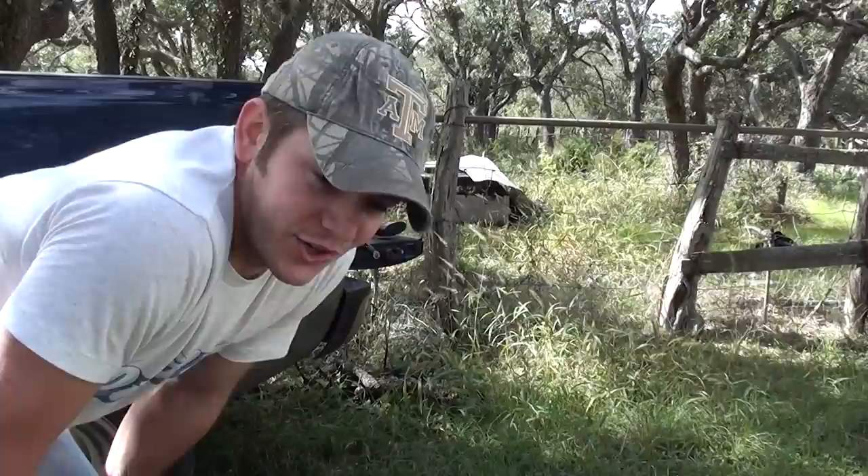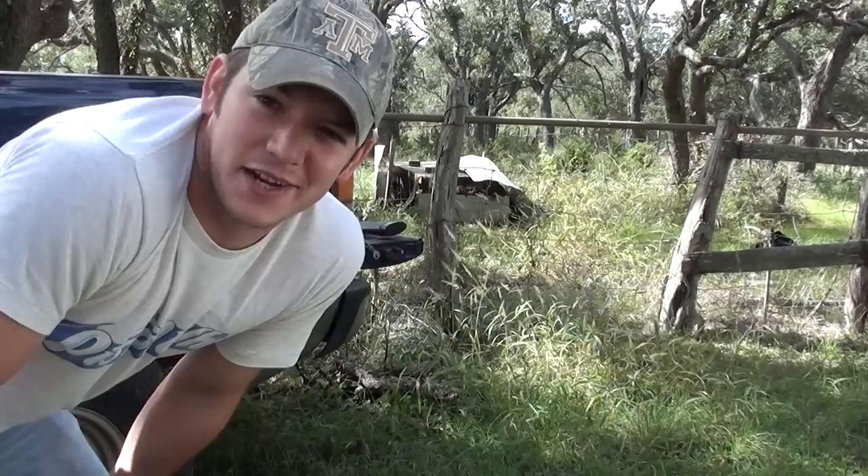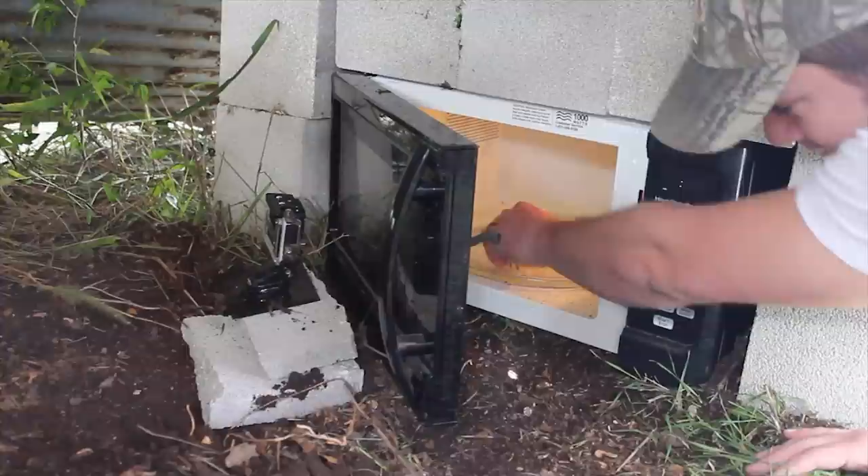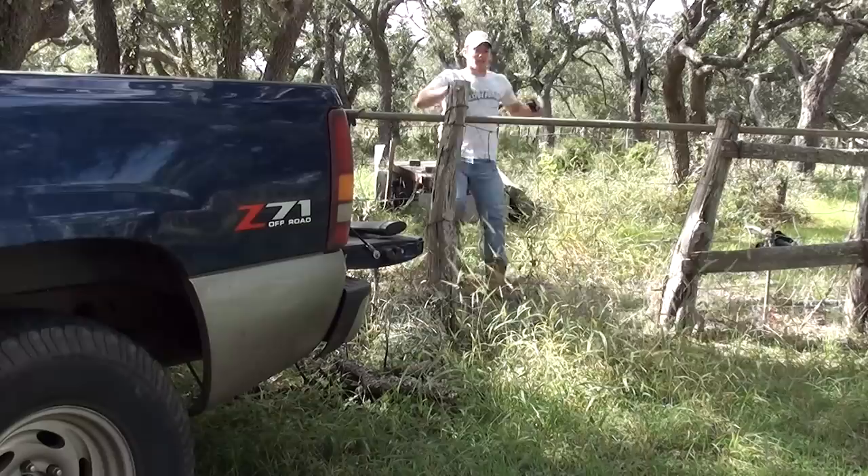I'm going to put the .22 Long Rifle shells in the microwave, turn it on for about a minute, and then run back here. I'm sure they're not going to fire out of the microwave, and definitely not through the cinder blocks, but I'm still kind of scared so I'm going to be overly cautious and hide behind my truck. I'm just going to dump all these shells out on the plate, close it, set it for one minute, and get the heck out of here.